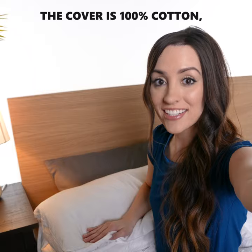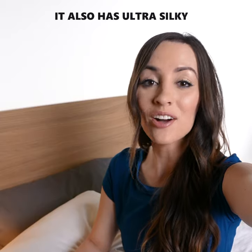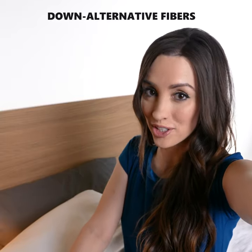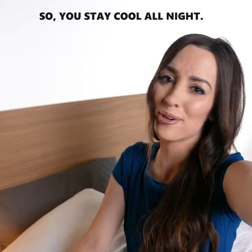The cover is 100% cotton, so it's totally machine washable and I never have to worry about my pillow getting gross. It also has ultra silky down alternative fibers that are one-tenth the thickness of human hair, so you stay cool all night.